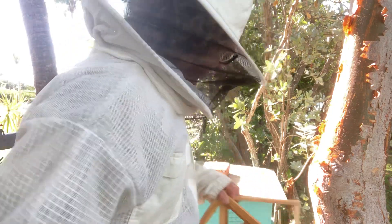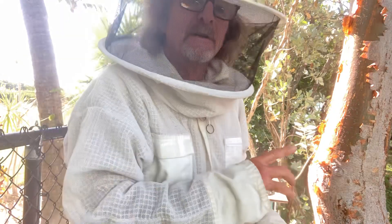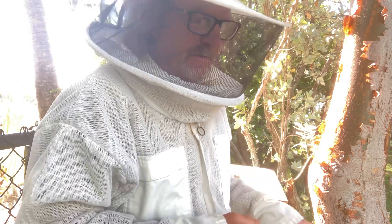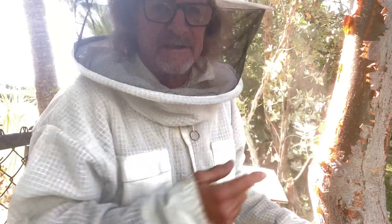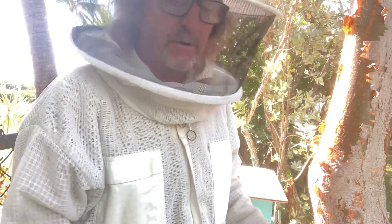I captured the bees that are in this box from the gumbo limbo tree that's right above it, and I've done this a couple of times now, but the bees keep leaving. I've taken the bees other places. So this time I said, you know what, I'm going to set the box up below where I know the bees like to go, because they come to this tree every year and do whatever bees do when they're swarming and move into a tree temporarily.